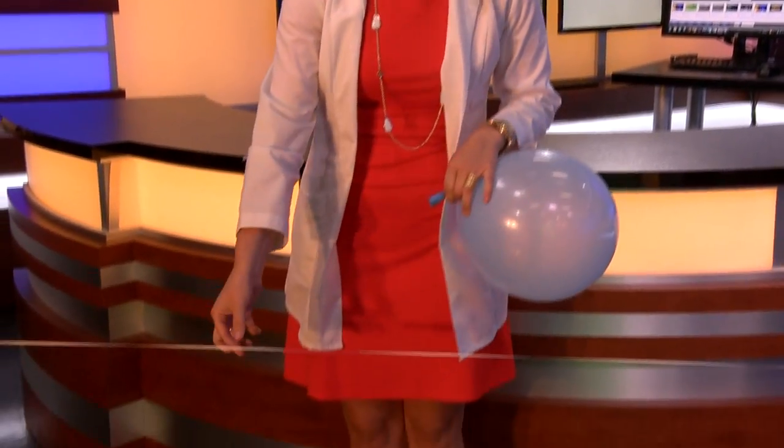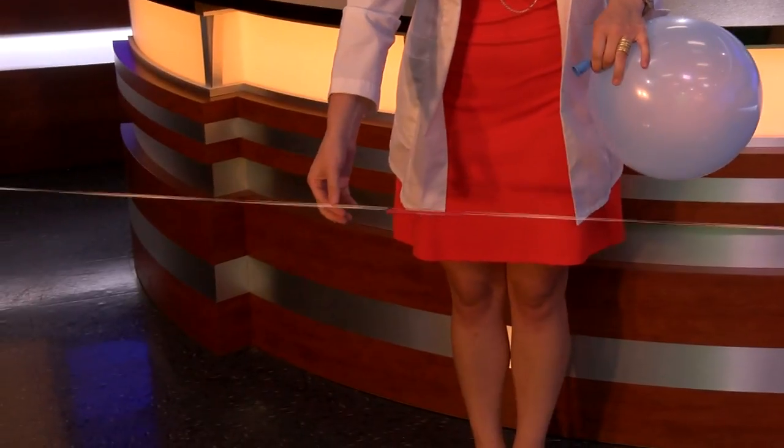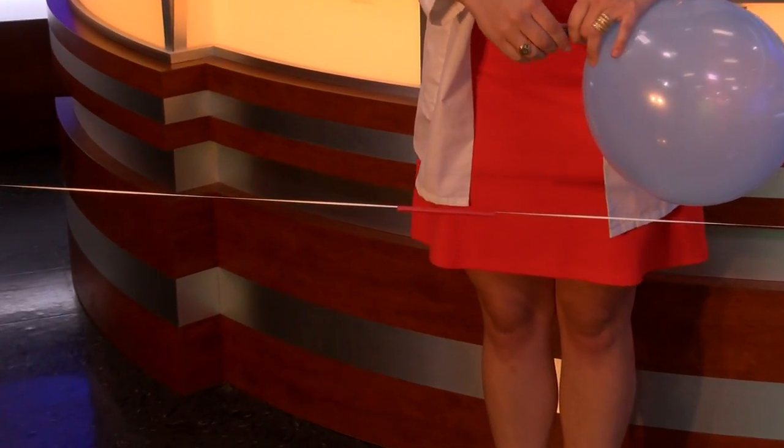You just need a few simple things: a balloon blown up but not tied — that is key. You also need a straw, some string, and tape. I opted to use floss, but you can use string or floss, it's just whatever you have around your house.